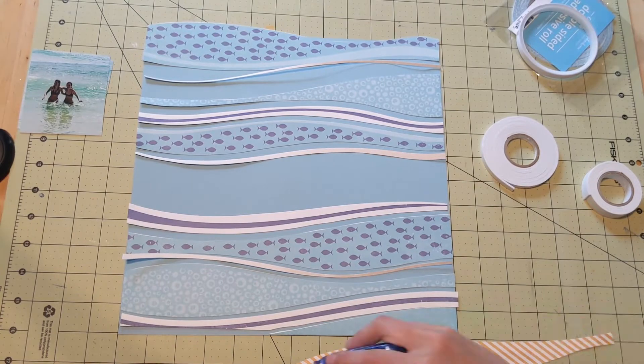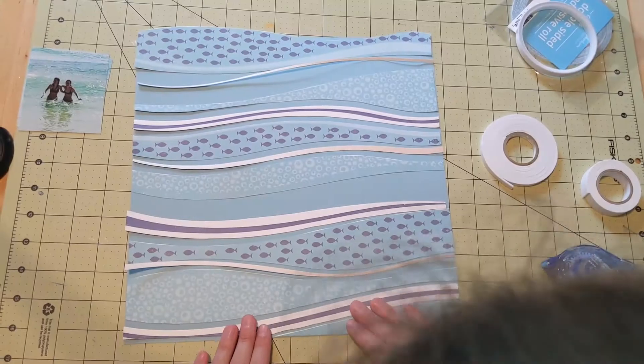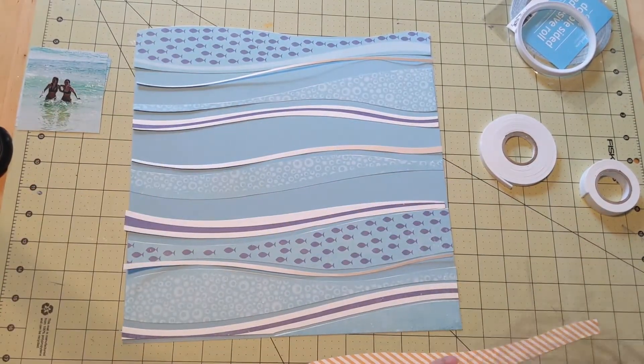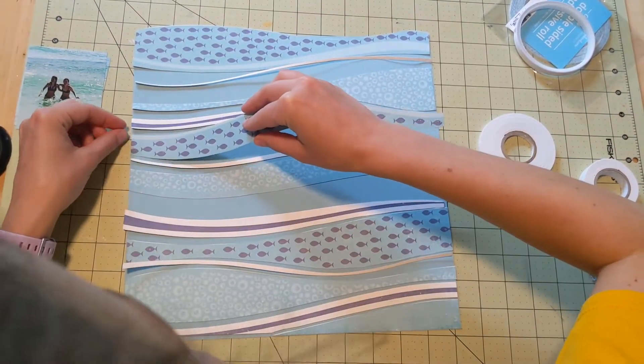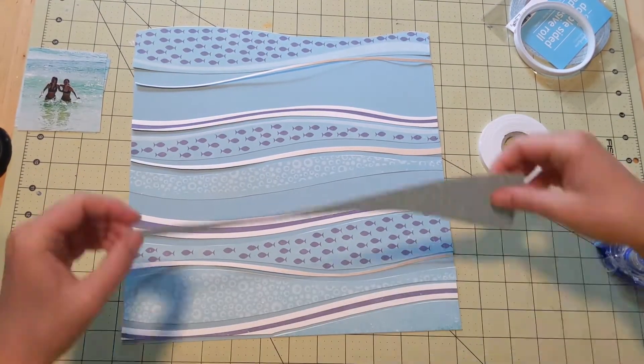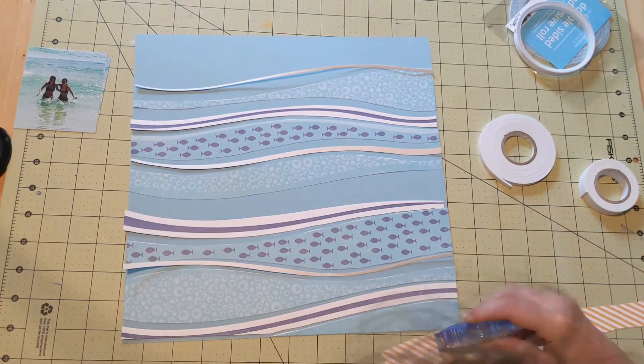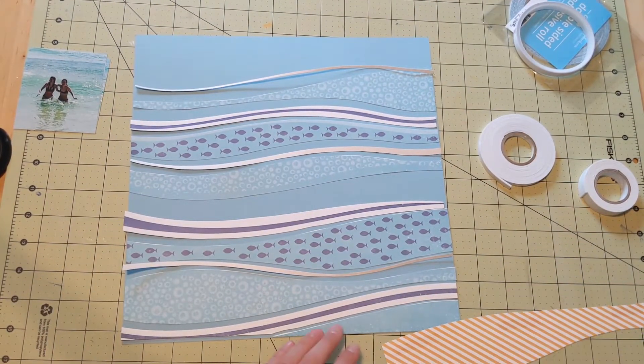So I'm gluing down the mostly blue layers here. I get those down first because I know I like where they are and I like how those look. Those are not the ones that I want to add dimension and texture to, so I figured it's best to get those down first, which is exactly what you see here.